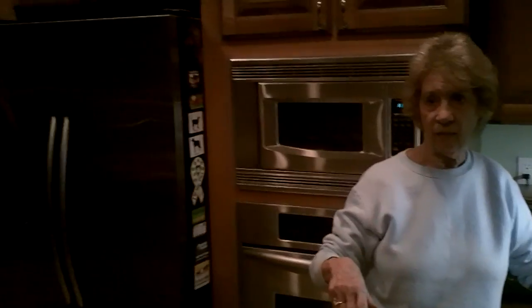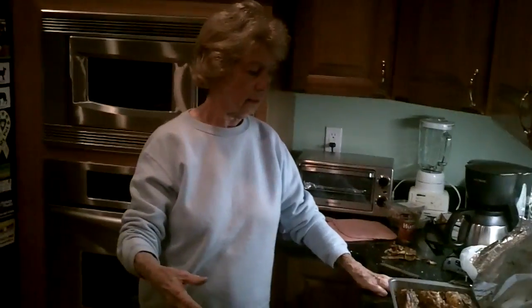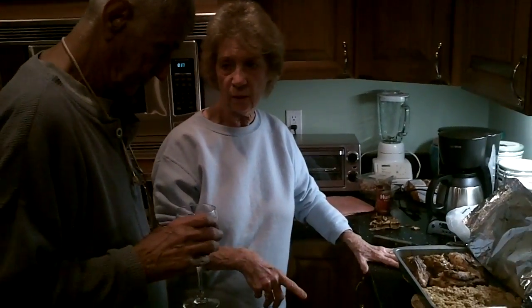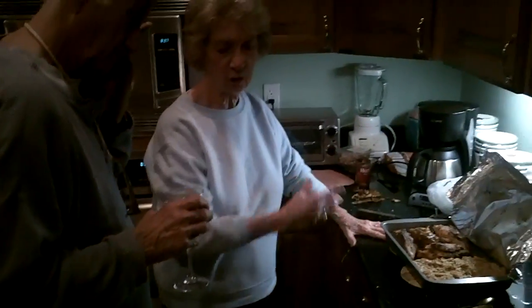First you brown the chicken with lots of onion. And then you move the chicken over, and then you add the tomato paste, and then you add the cinnamon and the cloves, and then you mix it up and put the chicken back in, and then cover it and stick it in the oven. Goes in the oven.